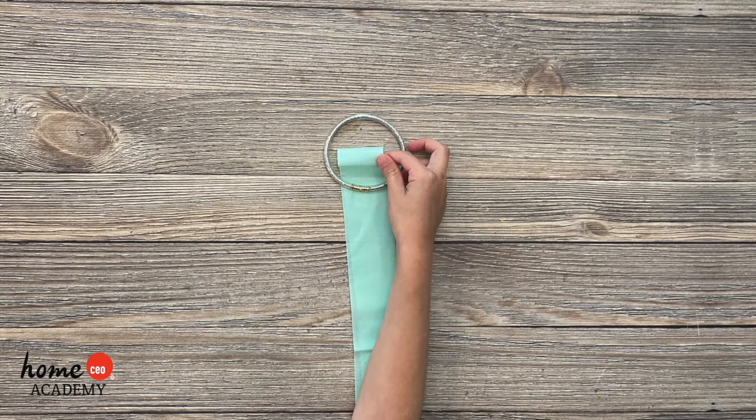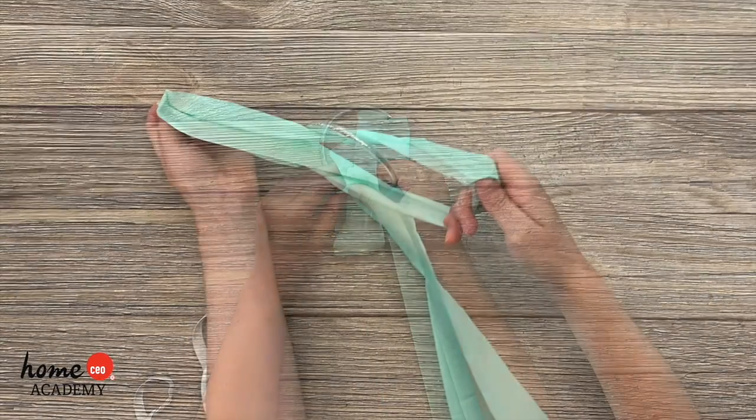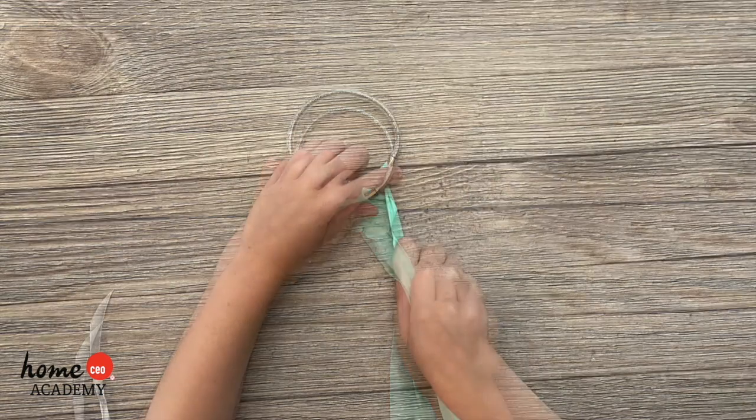Take one strip and fold it in half. Stick the folded edge through the bracelet. Now open the fold, stick your hand through the loop, and grab the other end of the ribbon and pull it through. Pull tight!